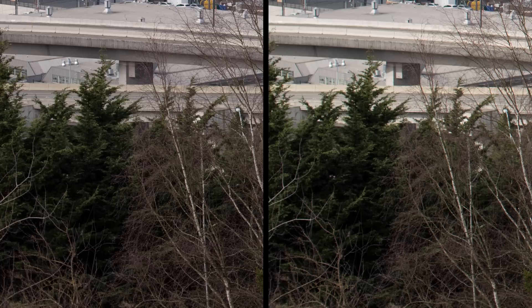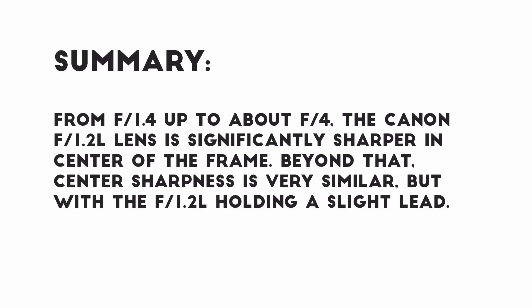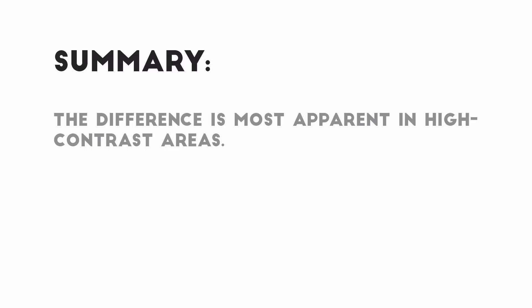I'm cutting off this comparison here — if you want to see more resolution examples, you can take a look at the full review on my website. In summary: from wide open until about f4, the L lens is visibly sharper in the center of the frame; from f4 and beyond, they're very similar. In the corners of the image, the f1.4 lens provides better resolution from wide open until about f8, and after that there isn't much difference. The difference is most apparent in high-contrast areas — where there's less contrast, there's less difference in sharpness.